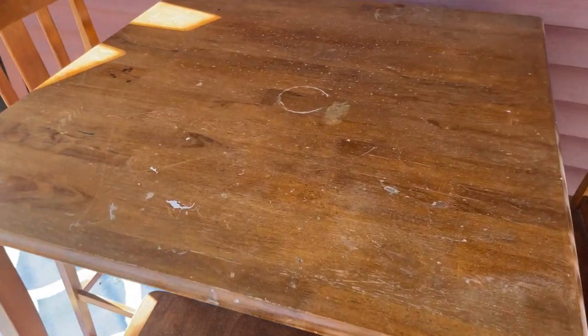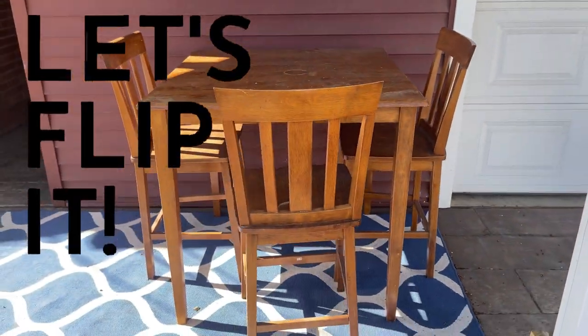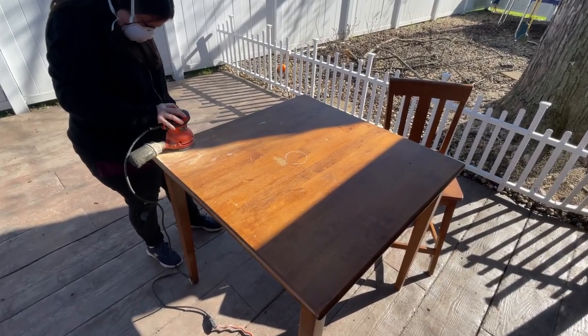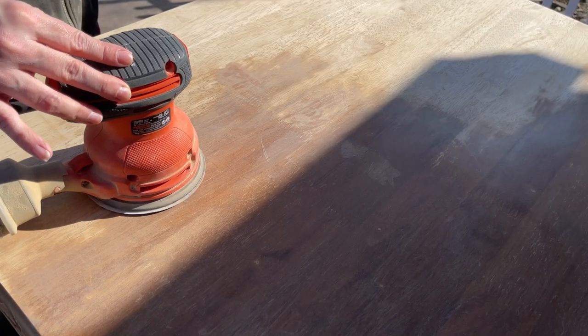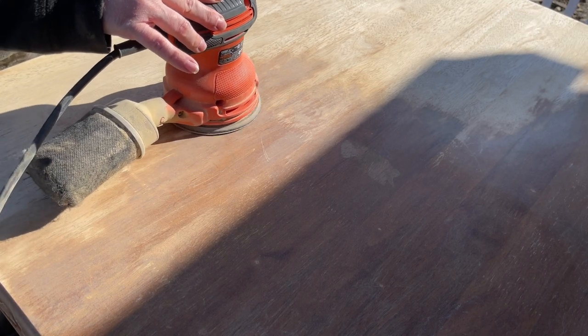Today we're going to be giving this super beat-up table and chair set a much-needed makeover. I start by sanding the tabletop with 150 grit sanding paper because the top layer is already pretty thin, so it's not going to take much to sand it off.